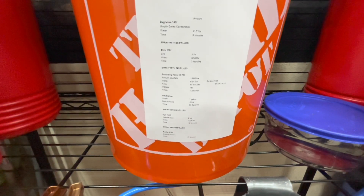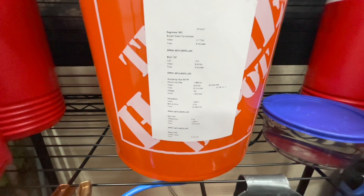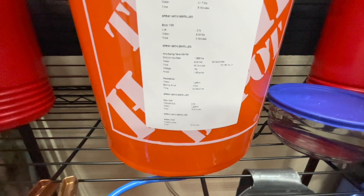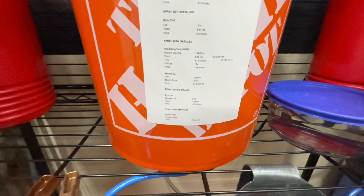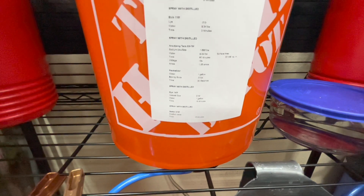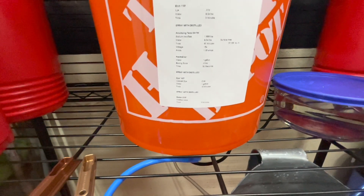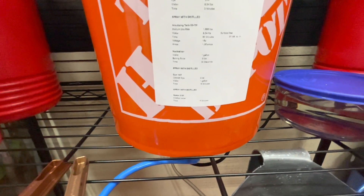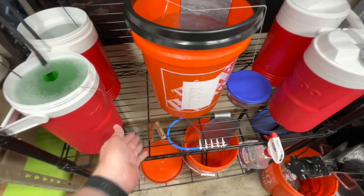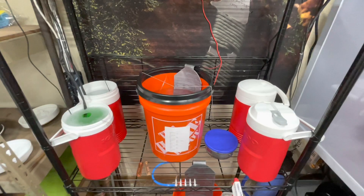90 minutes for anodizing — that's for about a 1-thousandth film. Then the neutralizer. Then the dye at 140 degrees for 15 minutes. And then you seal it in boiling distilled water for 15 minutes. Doing that, I got these really good results. Let's talk about some stuff I learned about equipment.